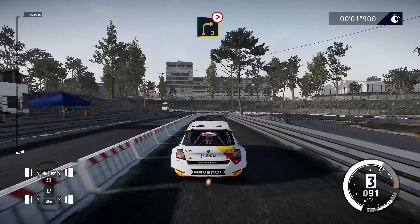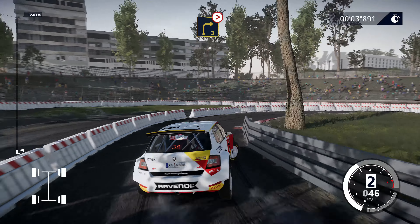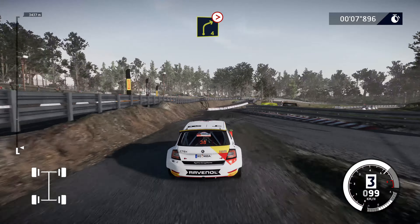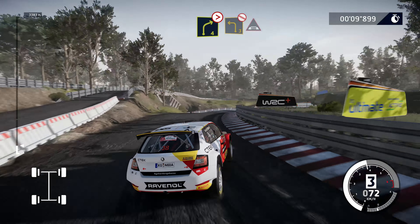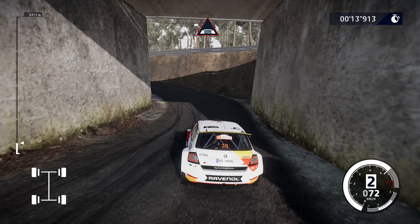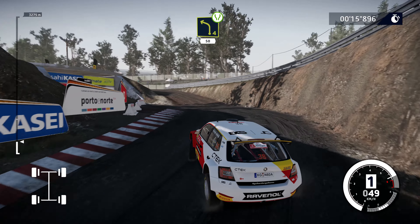50, caution, right 3, tightens, narrows. To right 4, tightens, brake. To left 3, long, don't cut, under bridge. To left 4, uphill, over gravel, widens 50.